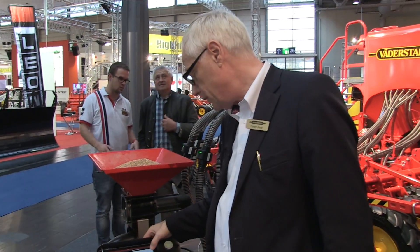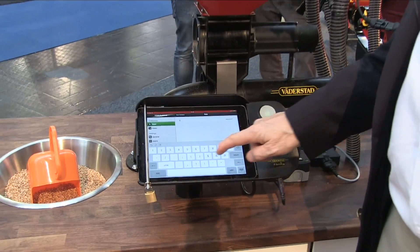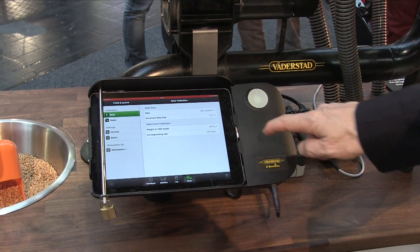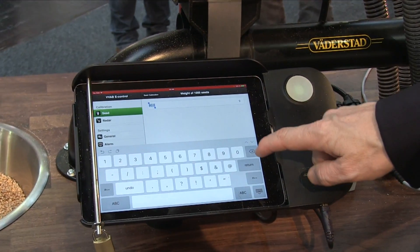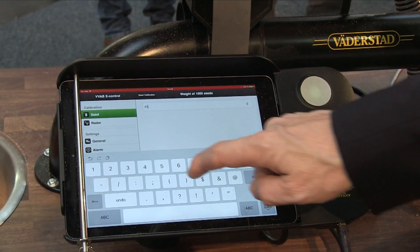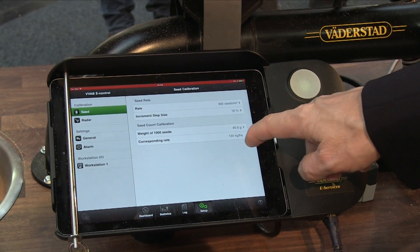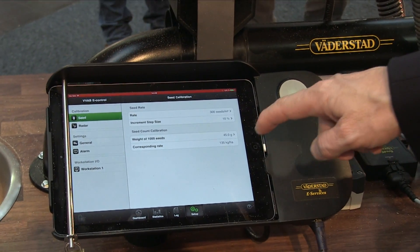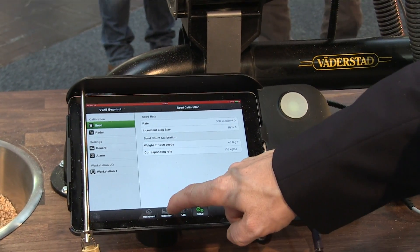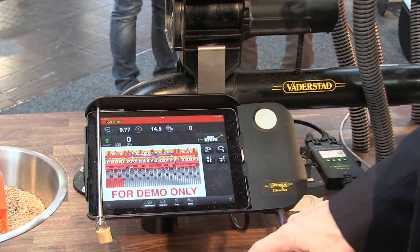The farmer starts his drilling by telling the system how many seeds he wants per square meter. Say this farmer wants 300 seeds per square meter. If he wants, he can tap in the thousand grain weight — for example, 45 grams, which is typical for wheat. That corresponds to 135 kilos per hectare. That's everything he does — he fills his machine with seeds and starts to seed.